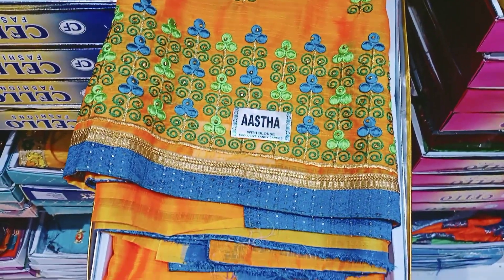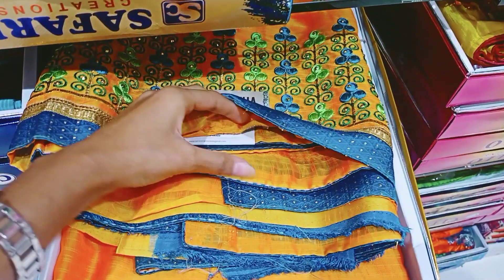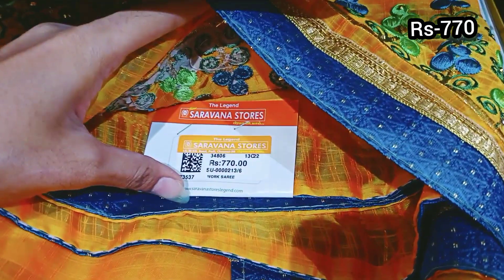This is a stonework and embroidery work. This orange color is a very good color combination. Price is 770 rupees.